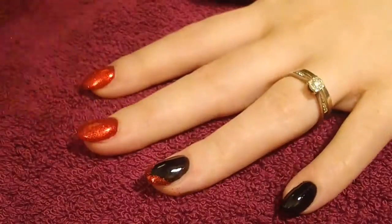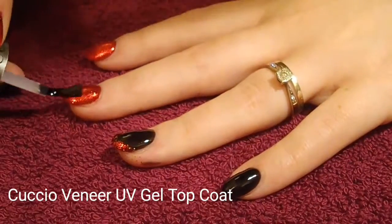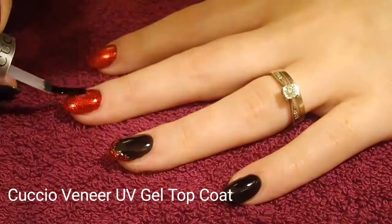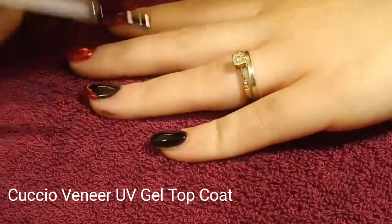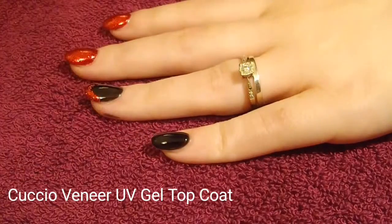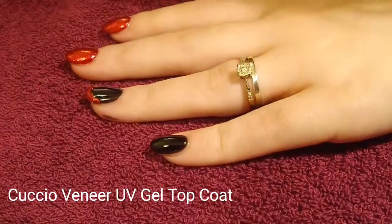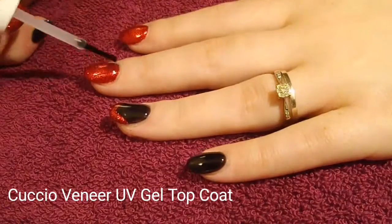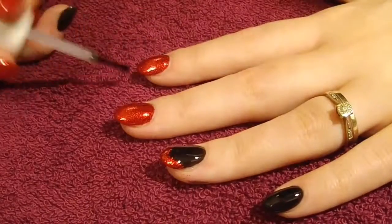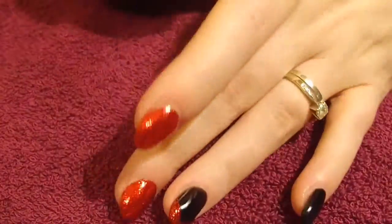Then I pop a top coat just on the V so you're not putting glitter all over your nail, and a top coat on all the other nails as well. Then I apply another layer of top coat after I've cured that in the lamp, and that seals it all in and makes it nice and smooth. If you don't do that second coat it's still a little bit sandpapery with the glitter, so that second coat makes it really shiny and smooth. Then wipe off with whatever wipe you have.